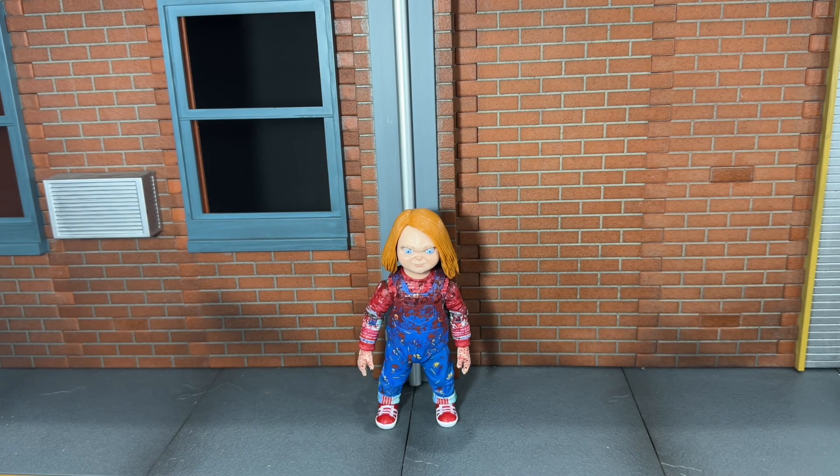Hi everybody, this is BoogSReviews, and today I'm going to be doing a review on the brand new NECA Ultimate Chucky TV Series Holiday Chucky figure. Before we take a look at Chucky, let's go ahead and take a look at the accessories that he comes with.